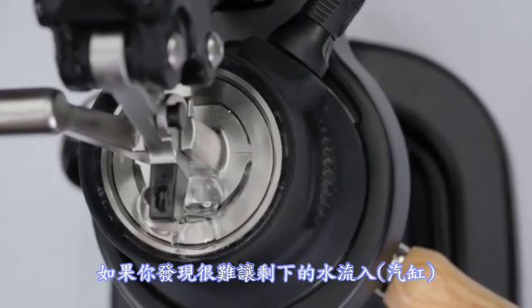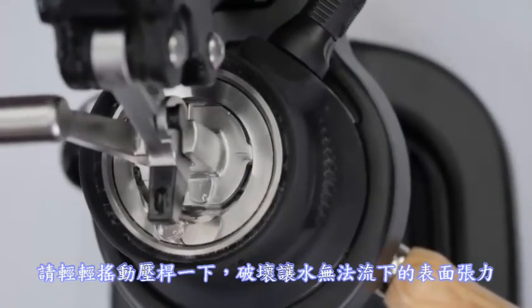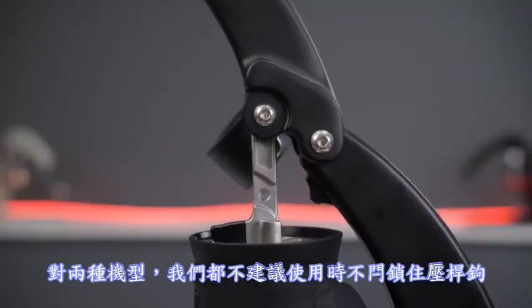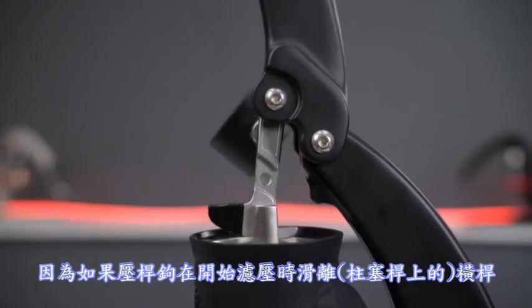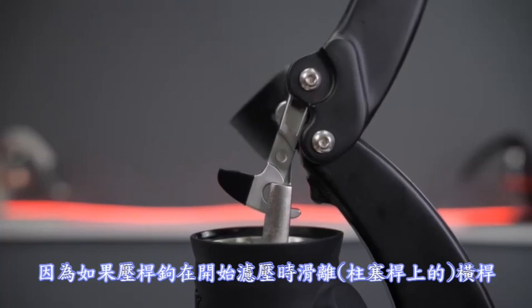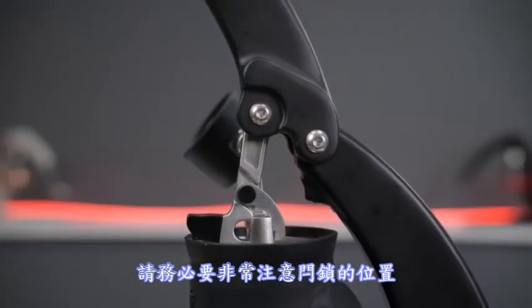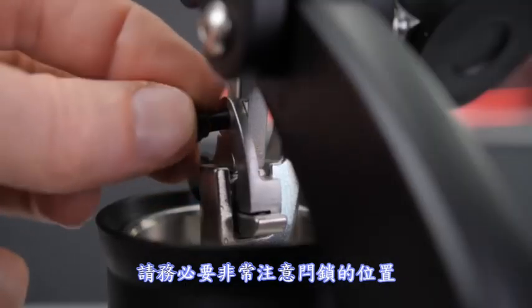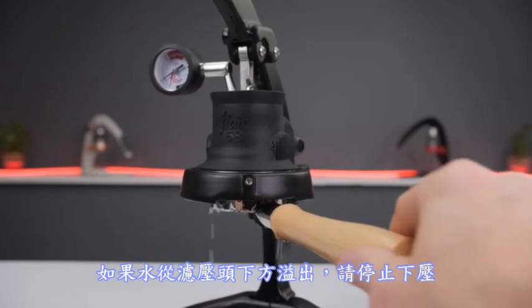If you're finding it difficult to get the remaining water to drain through, try wiggling the lever a little to break up the surface tension preventing it. We do not recommend either model to be used with the hook unlatched. If the hook were to slip off the crossbar at the start of the press, it could strike the rim of the brewer, potentially damaging the hook and the cylinder. Pay close attention to the position of the latch and ensure it is slotted correctly on both sides of the hook.